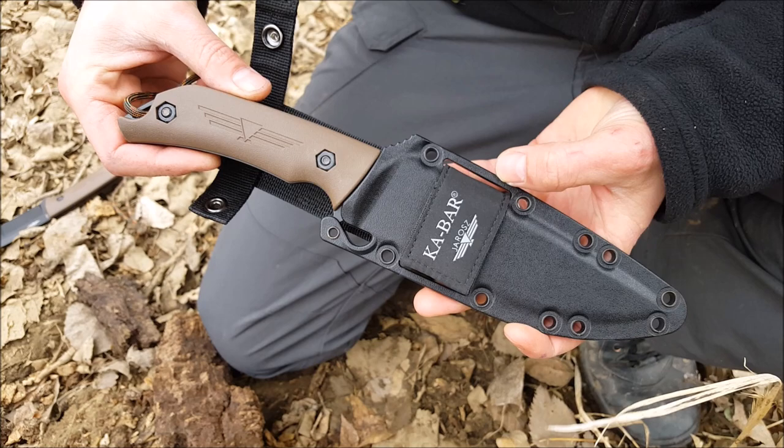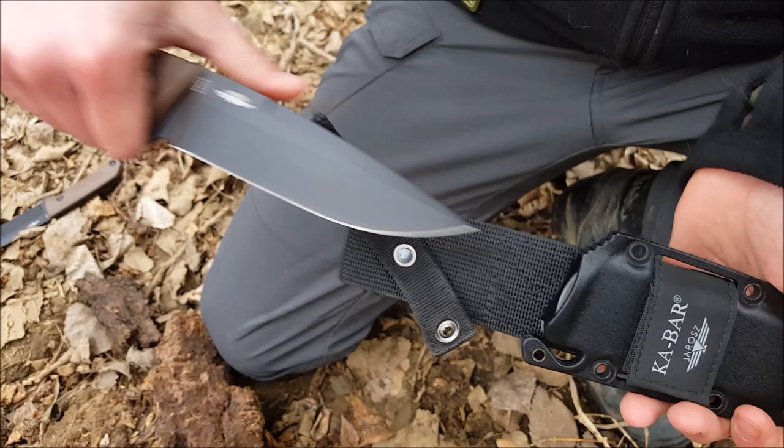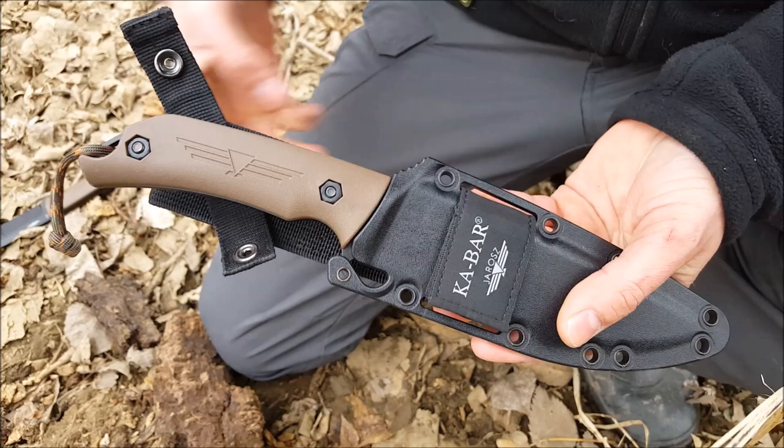The Selcon sheath maintains solid retention at all times even without the button snap engaged. With a simple push of the thumb on the sheath the knife is disengaged and ready for action.